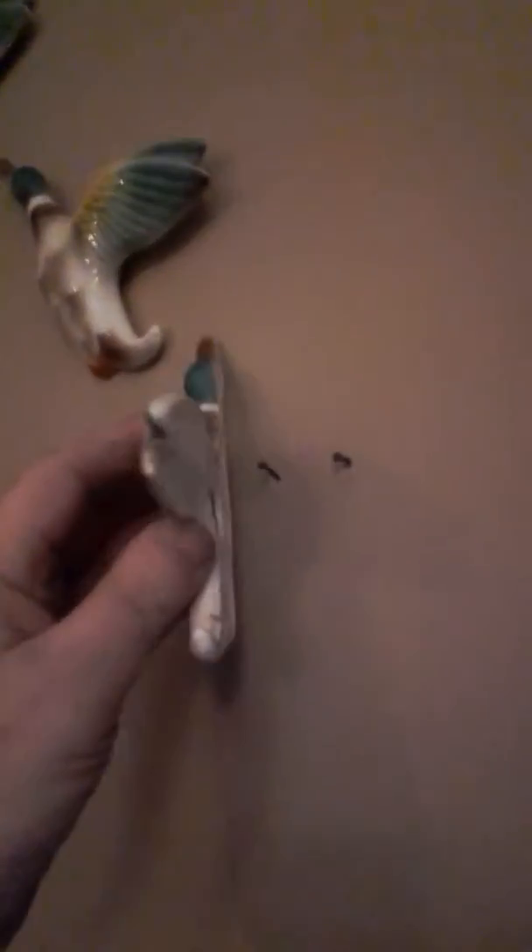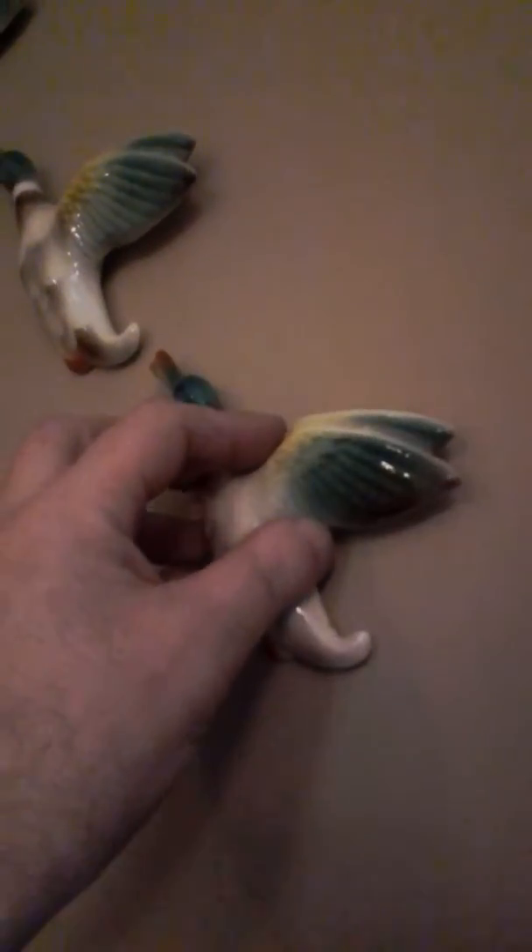I'm gonna get that nail on. A wee nail — just dropped it to the left about that. I don't know. What do you think? I think that works here. There we go, I think it is.